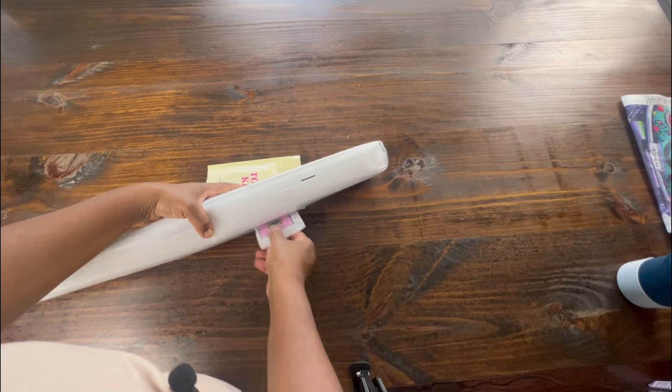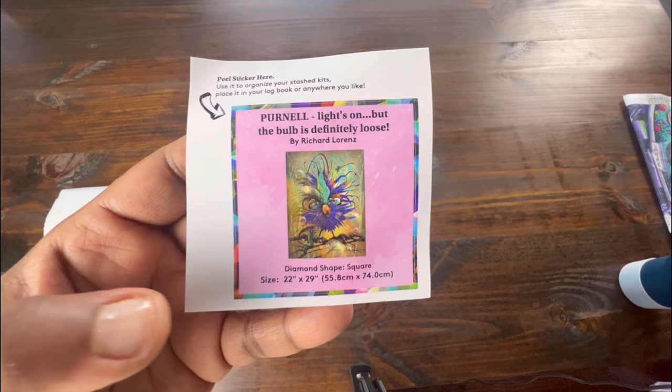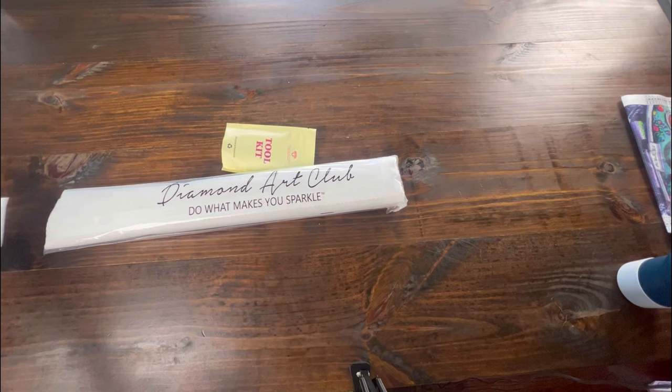First, we get a small sticker that gives us the name of the canvas, the artist, and the diamond shape. I put this sticker in my logbook, but a lot of people put it on the side of their box so they know what canvas they have.